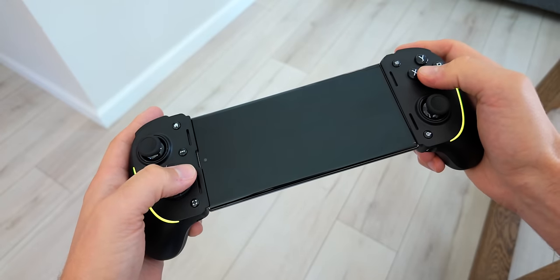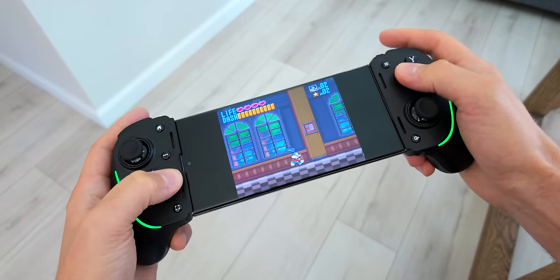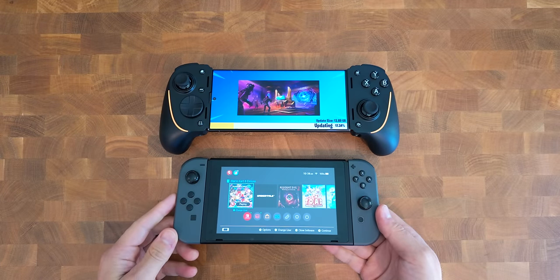The Kishi Ultra, though, offers full-size grips. This does increase the overall size of the controller, and you can see it completely dwarfs the Switch with my Galaxy S23 Ultra inside.